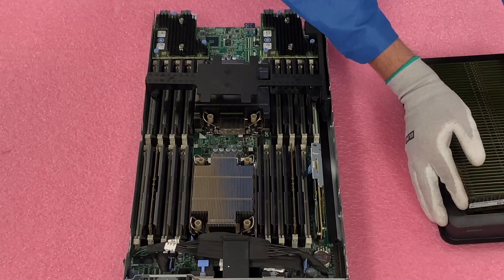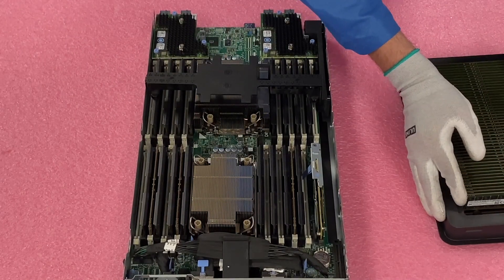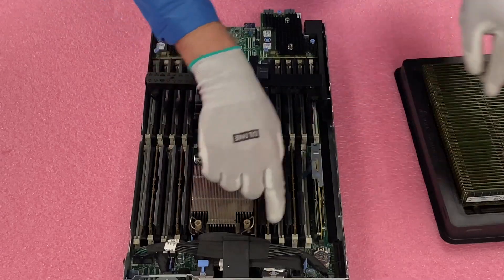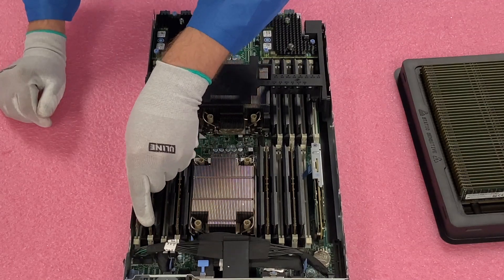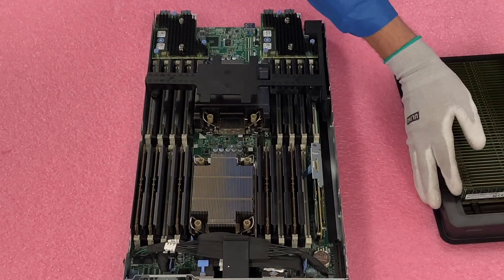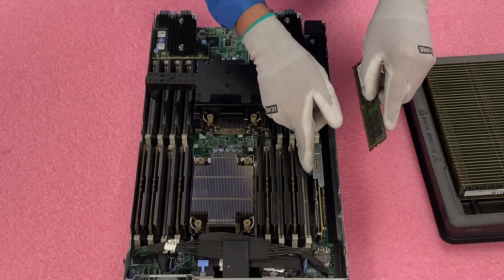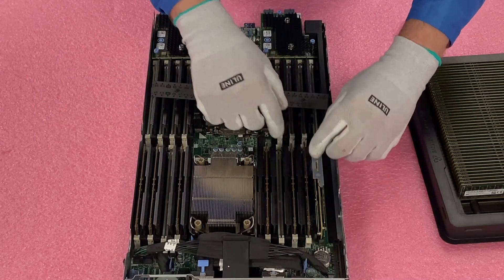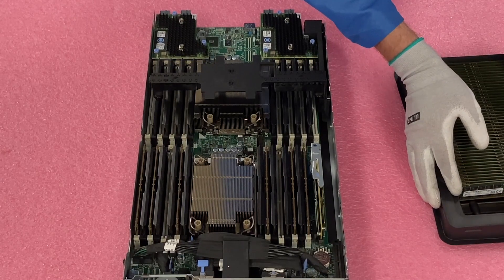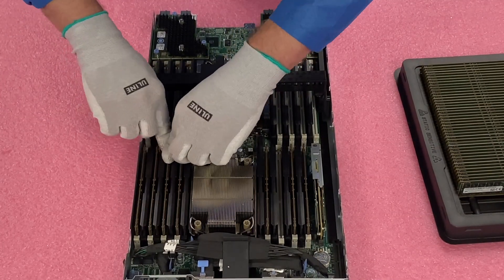Now we're going to come over here and line up A2 — click, click — and then swing back over here to A3. And really, this is a very quick process in real time. If you're upgrading this and wondering how long it's going to take, you can knock out this whole chassis in five to ten minutes. It's a very easy process. So now we've done A5 and we're going to swing over here to A6, and now we are going to knock out A7 and A8.